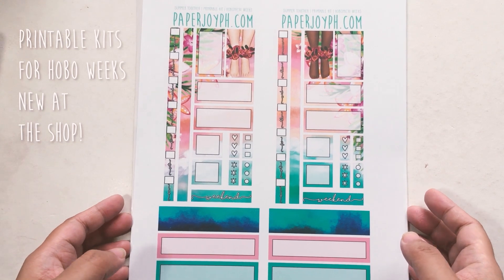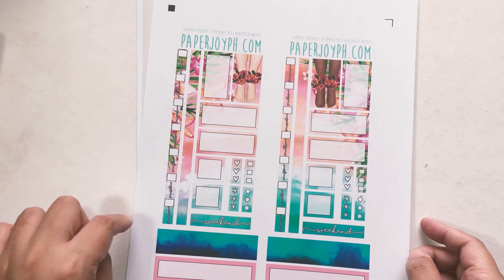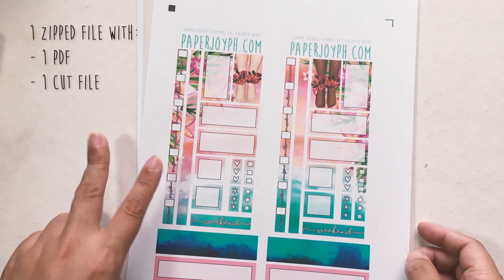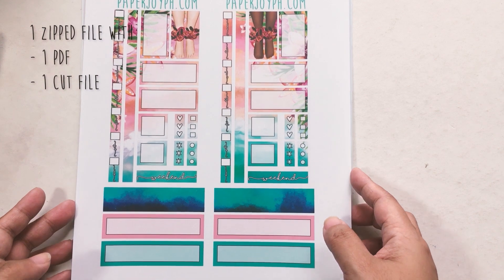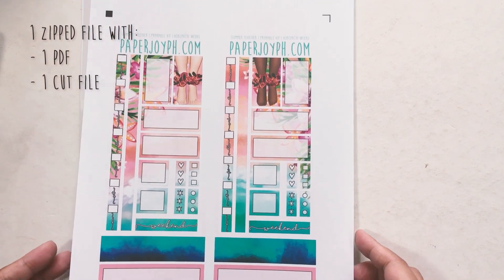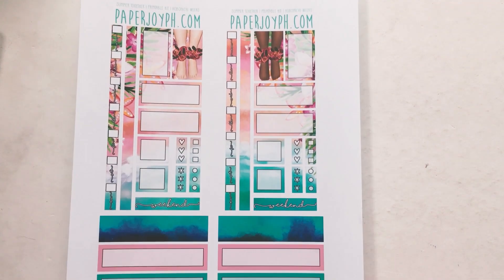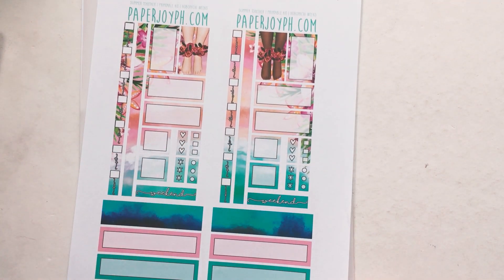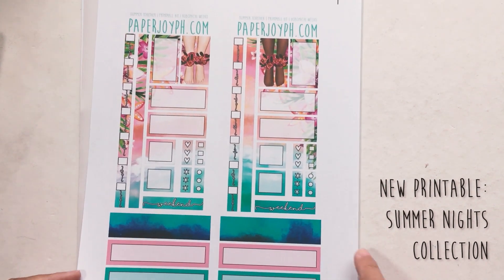So this is our printable. In our printable you get a zip file. In that zip file you get two things: you get a PDF and then you also get the cut file. So these are not cut yet. We have three new collections for our printables.